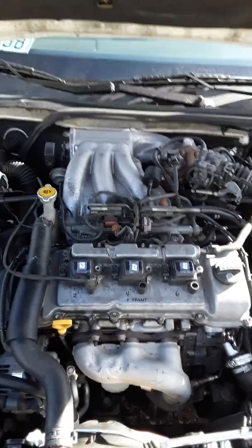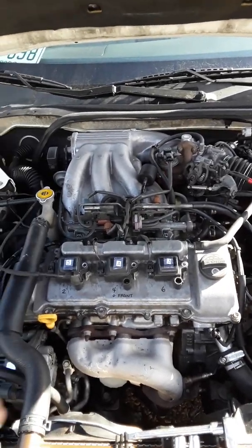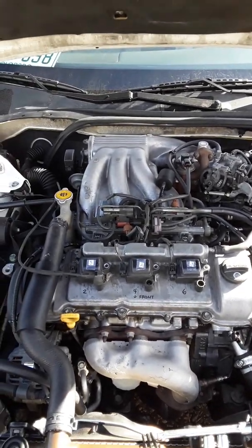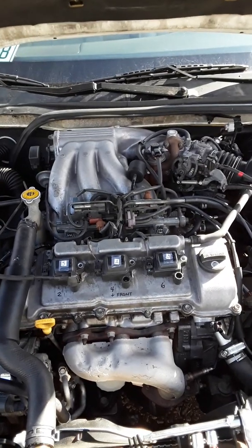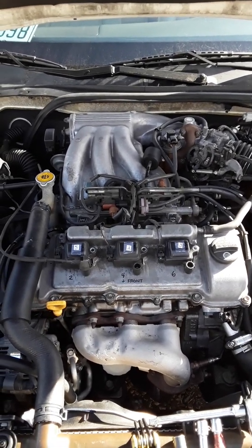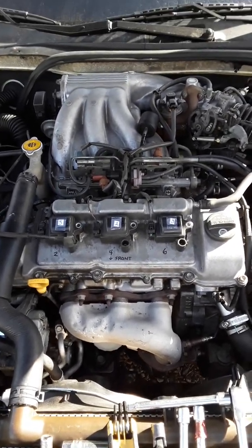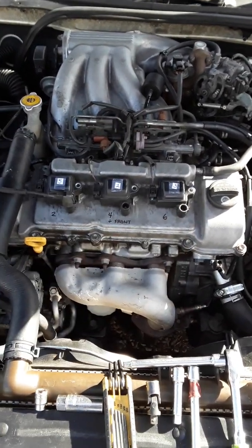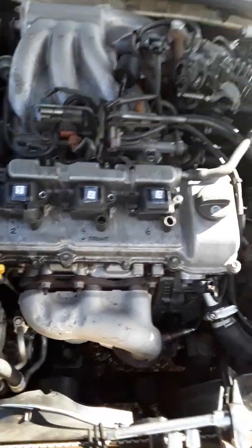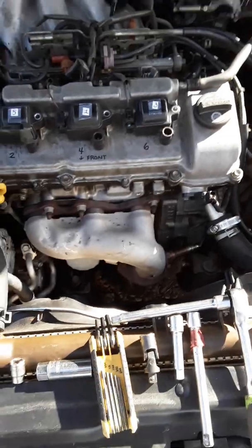Just because the check engine light is off doesn't mean you've solved the problem. Get on the highway — not a regular street — and drive for roughly seven minutes or longer to trigger a new code if the issue persists. If the check engine light doesn't come back on, you've solved the problem. Firing order summary: two to five, four to one, six to three. Stay safe.